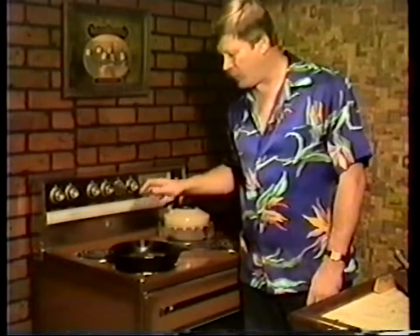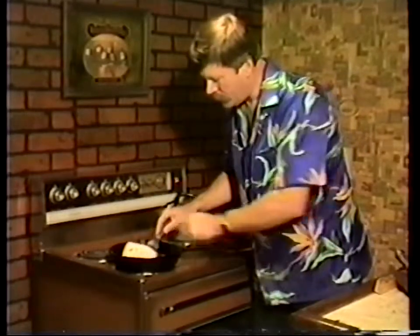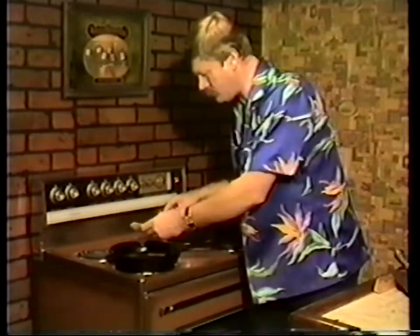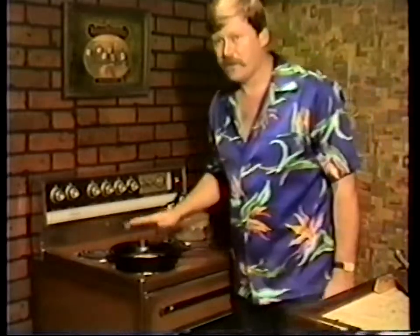These dumplings can be boiled, steamed in a bamboo steamer, or made into potsticker dumplings, which we'll do in a few minutes. Cook up the mandarin pancakes - I've thrown one into the pan and it's just about done on one side. It gets light brown spots. After it's done, it's placed aside to cool. This is just a black skillet, ungreased - just put little brown spots on either side, then remove it.